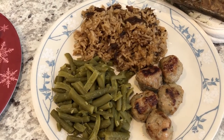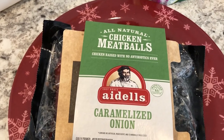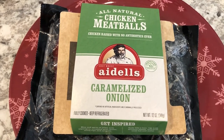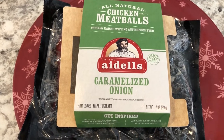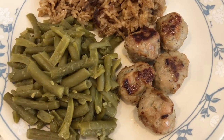For dinner tonight I headed to my freezer, pantry, and fridge. We are having these caramelized onion chicken meatballs that I had in my freezer. There are a couple of different ways you can cook them — microwave, oven, or stovetop. I made mine on the stovetop: just put a little oil in the pan and sauté them until they're nice and golden brown.